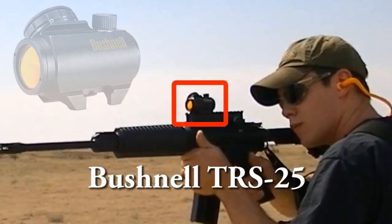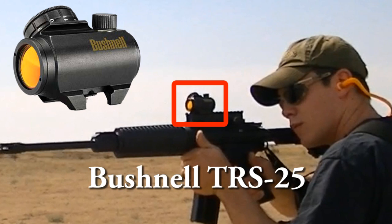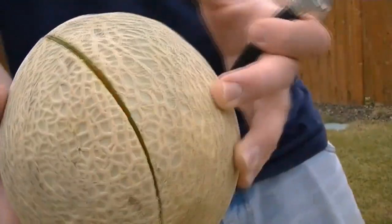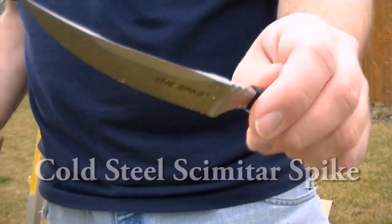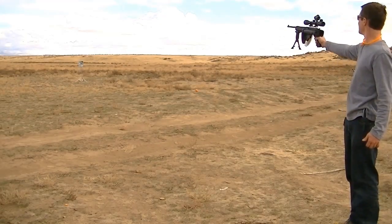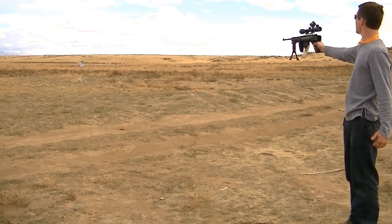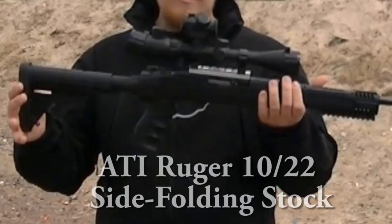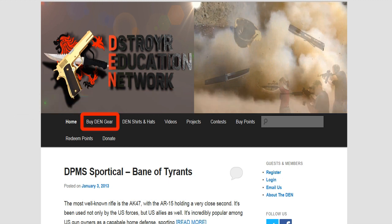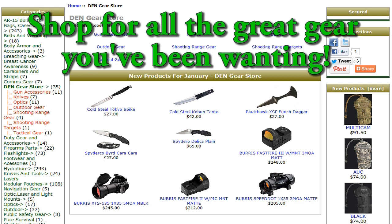Here at the Destroyer Education Network, we get a lot of opportunities to test out different products and find out if they're really all they're cracked up to be — products we want to make sure will actually work out in the field and won't break down when you need them most. If you're looking for reliable gear, take a look at the Den Gear Store. A lot of the products we've reviewed are offered on our website. Just go to www.destroyer.net and click the link that says Buy Den Gear, where you'll find knives, optics, gun accessories, tactical gear, survival gear, and more.